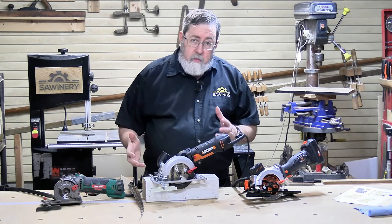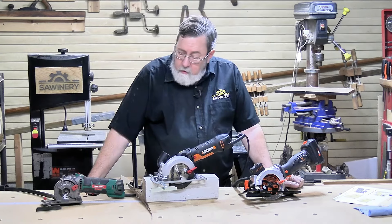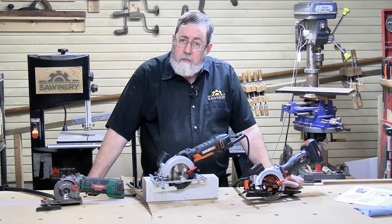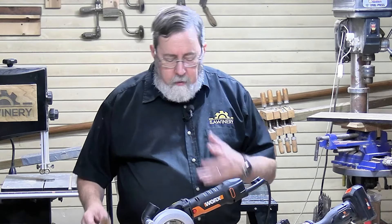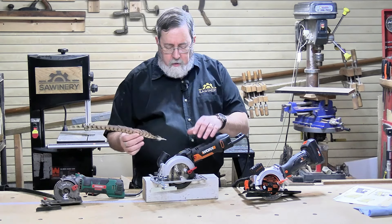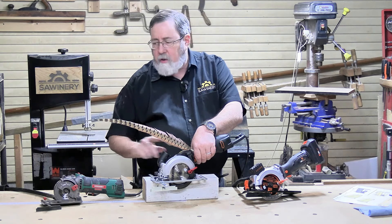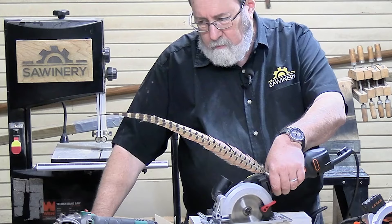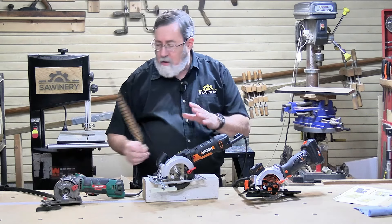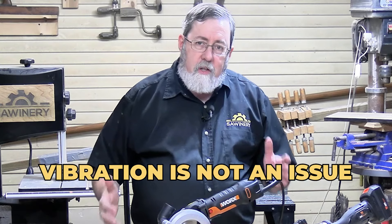I wanted to test the tools for vibration, since vibration is a major factor in fatigue. The vibration meter wouldn't give a reading on these tools. So I used a pheasant feather — being wobbly, it would amplify any vibration. Holding the saw with the feather attached, once it started up and got past the initial startup, the feather settled right down and hardly moved at all. The result was the same with all three saws, so vibration is not an issue.